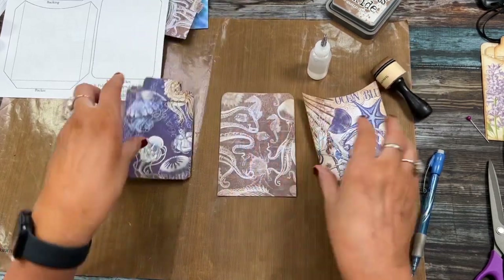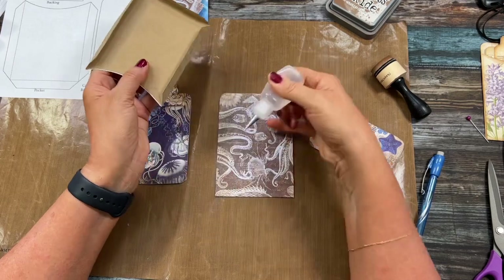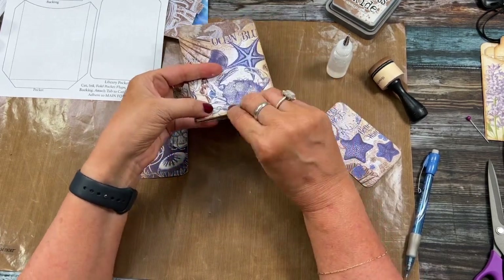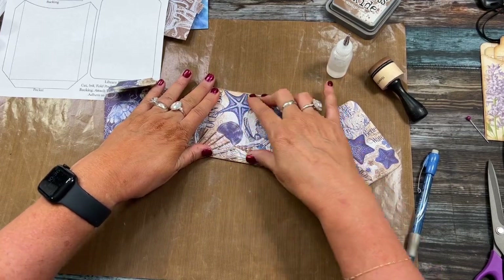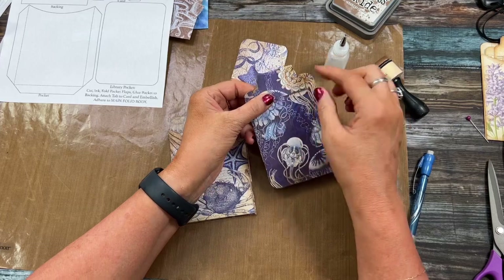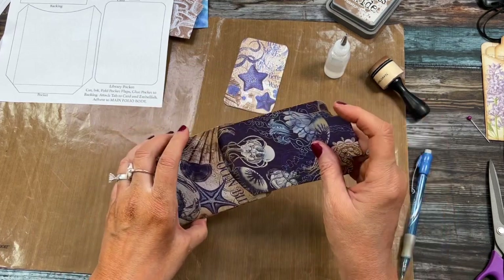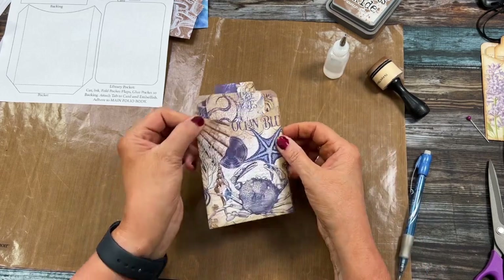That'll be really cute. Now let's adhere this pocket. The front of the library card pocket I'm going to put on the front of the backing, with the tabs folding and adhering on the inside like this so that it gives the pocket a little bit more room. I'm just going to push that down and hold it in place, because it does take a minute for glue to adhere. You can also staple this, which is a cool way to add an element to your pockets. This craft card is pretty thick. And there is the library pocket with the ocean blue sea paper.